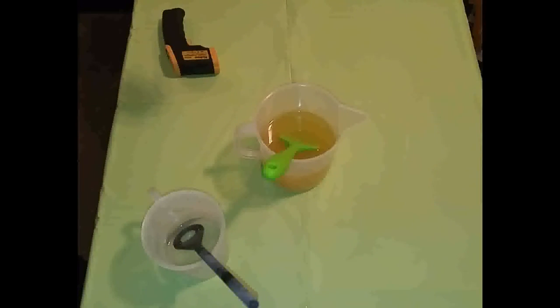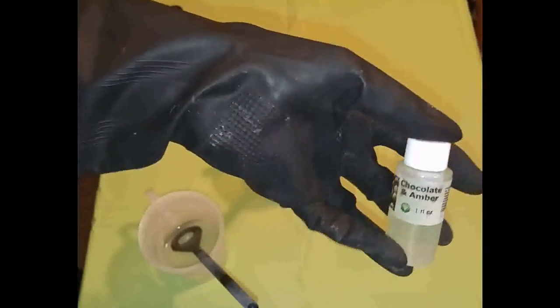Hello everyone, it's Pru here at Southern Satin. I'm coming today to make a few soaps — small one pound batches to test out a few fragrances. Right now I'm doing Chocolate and Amber from Nature's Garden Candles.